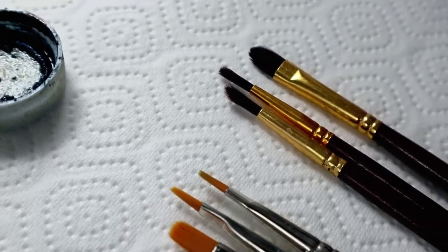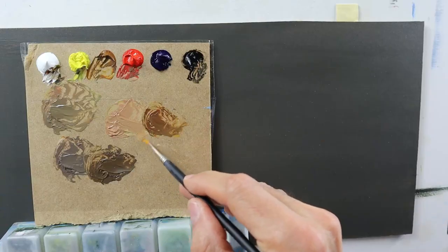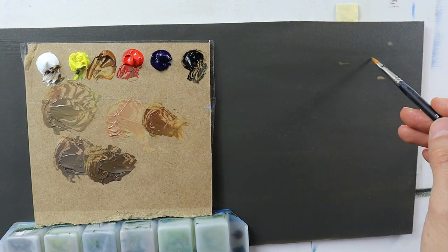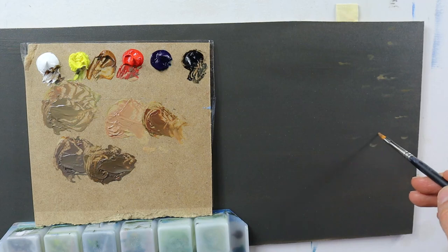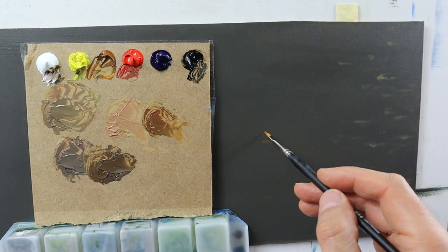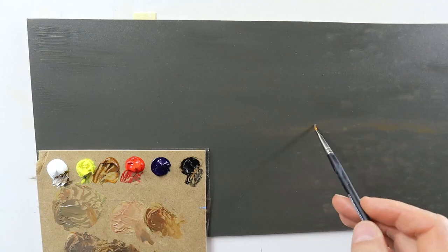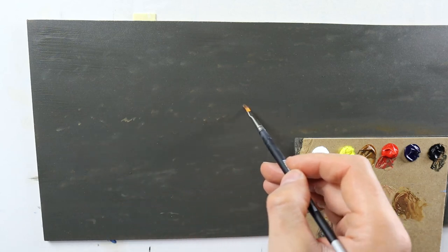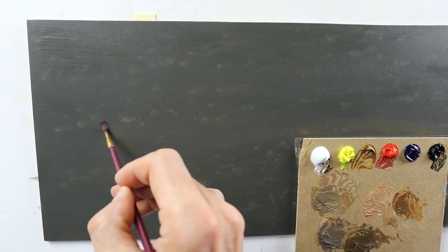We let it dry and then we grab some detailed brushes, more or less, and you mix some other set of colors and start to add those little rocks — those details that we see because the water is very shallow. Make sure that you make it soft, put in those details, but also make them a bit covered by the water, not that crisp.